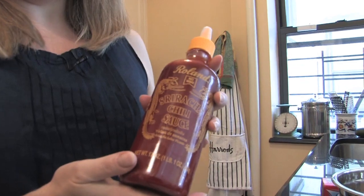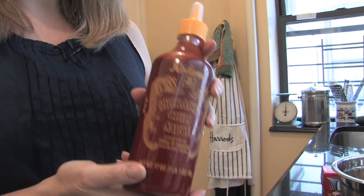If you've never had sriracha before, this is what it looks like when you buy it in a bottle in the store. It's a very spicy chili sauce that you can find in most supermarkets these days — it's a really, really spicy, flavorful, fresh chili sauce.